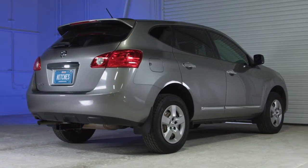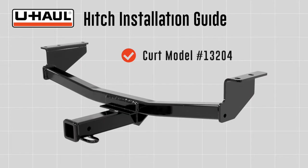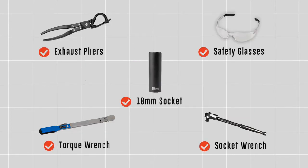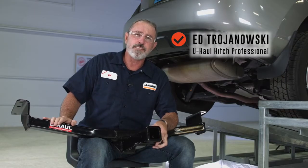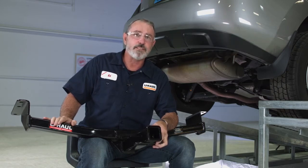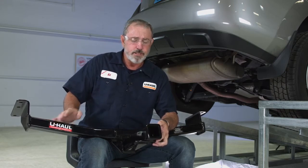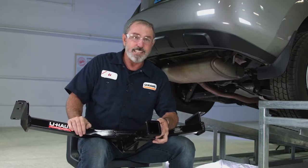This installation guide is for a Nissan Rogue. The part installed in this video is a CURT model number 13204 hitch. You will need the tools seen here to complete this installation. The Nissan Rogue can take you to some pretty fun places like camping, trail bike riding, surfing, skiing, and moving your family across the country using a U-Haul trailer. Let's go ahead and break down this hitch and install.